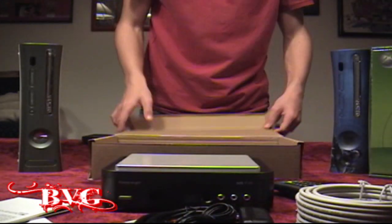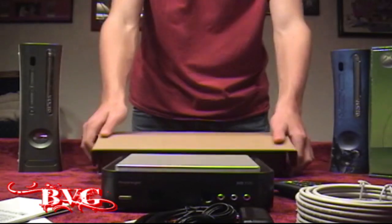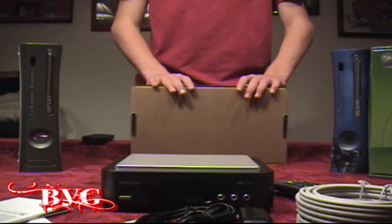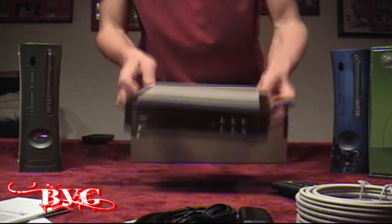Now on to installing it and how it works — all the software included and how that will help you record.